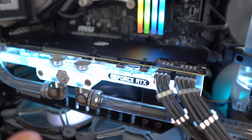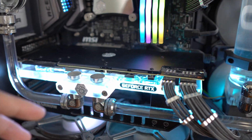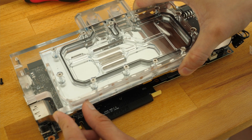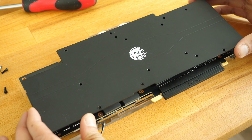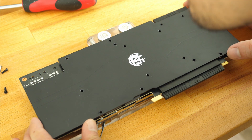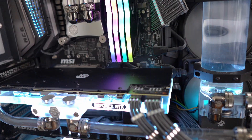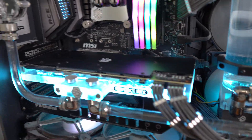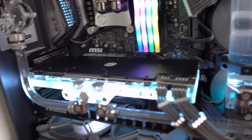For the graphics card, some people like to keep it as-is, so they don't water cool it. But if you choose to water cool it, you need to buy a GPU water block, which costs around $100 to $150 US dollars depending on the model of your graphics card. If it's the founders edition it'll be cheaper, but other brands like MSI or Gigabyte will be more expensive because they require more design on the block itself.